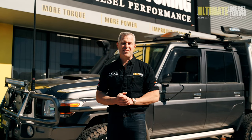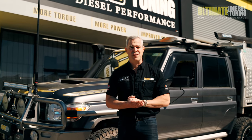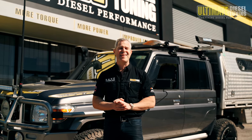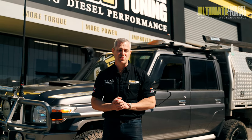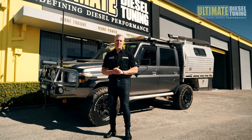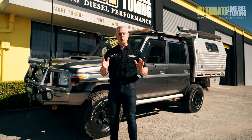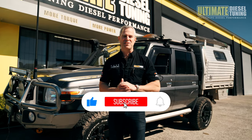To recap what we've done to the 70 Series: we've done a custom dyno tune, a 3.5-inch DPF-back exhaust system, a PWR fan kit, and an on-car chemical soot clean including cleaning the manifold out. This 2017 was really sooted up, which is why we've seen such great results from the tune. If you're thinking of improving the performance of your diesel vehicle, this is what we specialise in at Ultimate Diesel Tuning. Give us a call or drop it into one of our performance centres in Brisbane, Gold Coast, and Melbourne. We also have a dealer network all around Australia. Make sure you subscribe to Ultimate Diesel Tuning on YouTube.